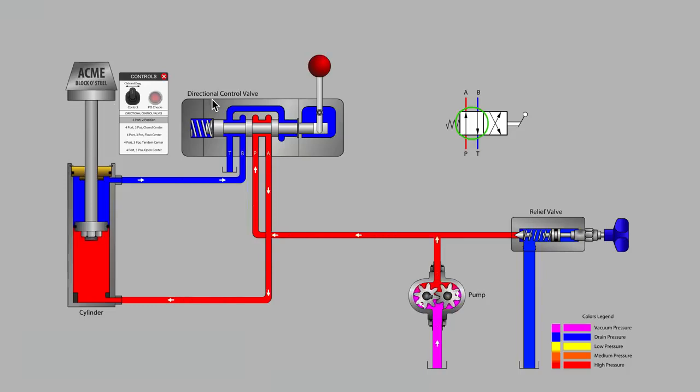We will be looking at four-port directional control valves that feature a blocked P-port when in the center or neutral position. Four-port directional control valves typically have the four labels P, T, A, and B. The P-port is for supply from the pump, the T-port is for the return to tank or reservoir, and the A and B ports are typically known as the work ports and are connected to the cylinder.